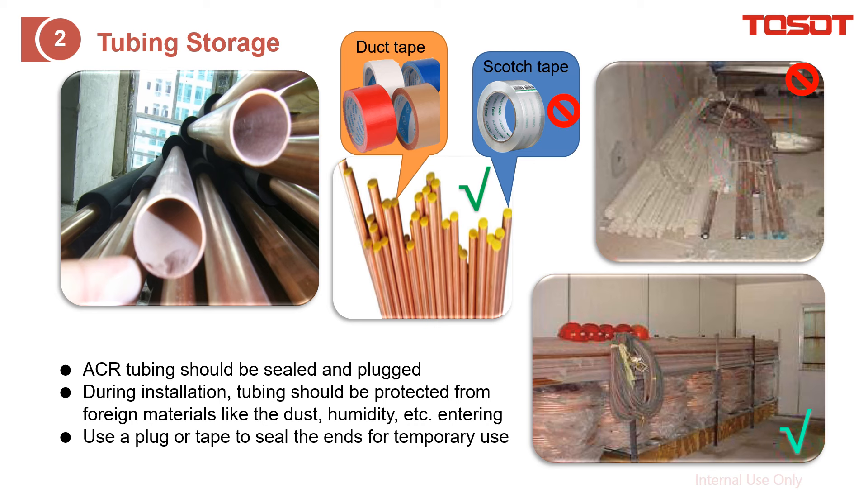Before installation, during storage, we recommend to put the copper tube — whether it is the straight pipe or the coil pipe — on a shelf instead of directly on the floor. The purpose is to avoid potential water getting inside or even causing damage. As you can see, there is some water here, which may damage or cause this copper tube to collapse.